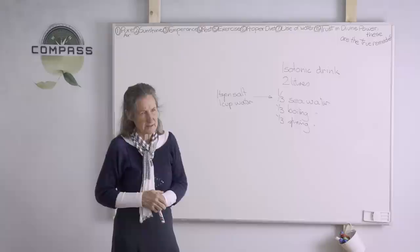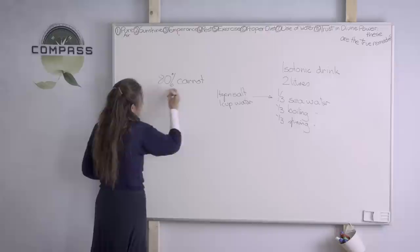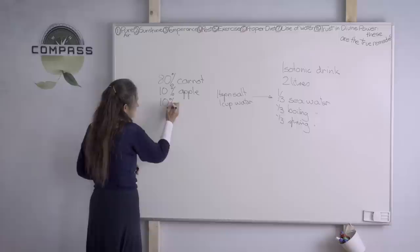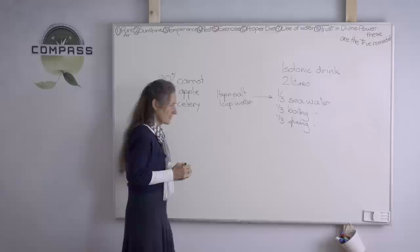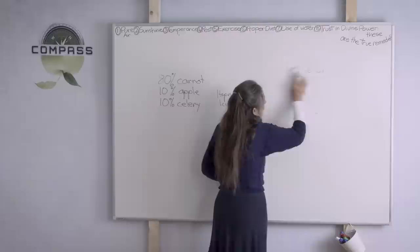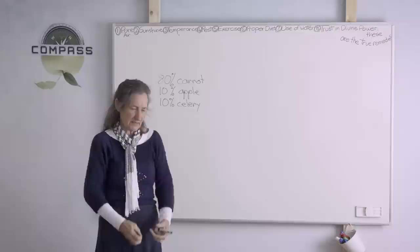The juices we serve are predominantly 80% carrot, 10% apple, and 10% celery. Celery is definitely a crop that is very heavily sprayed, so it's very important that the health retreat grow their own celery. Before I left Misty Mountain, we had three beds of celery and I made up another whole bed going into winter. In summer the celery goes to seed, and once it does, little tiny celery plants start popping up from the base of the mother plant.